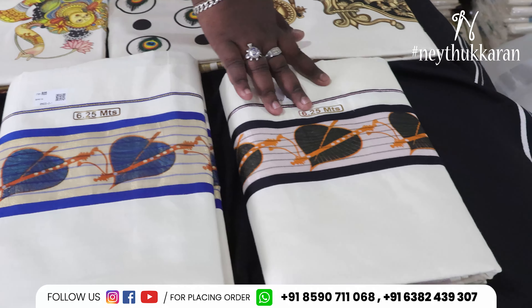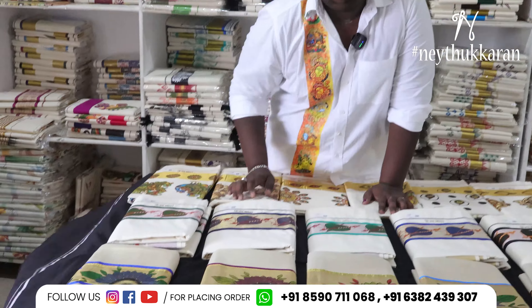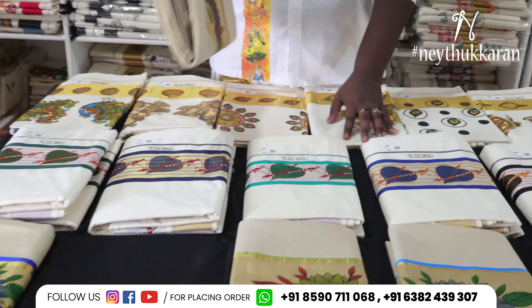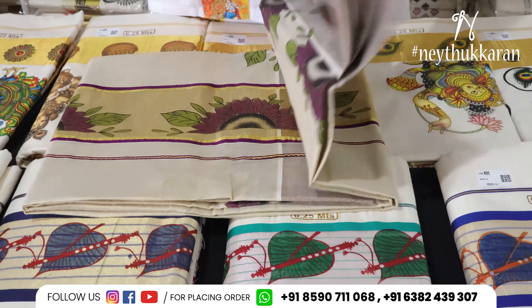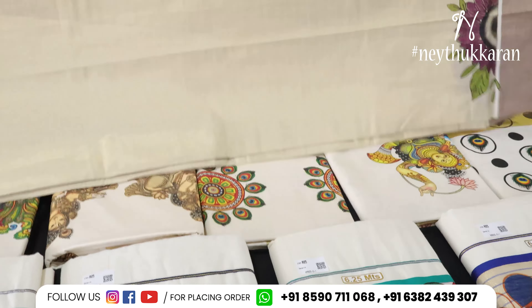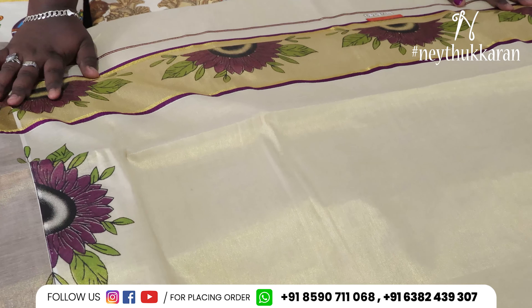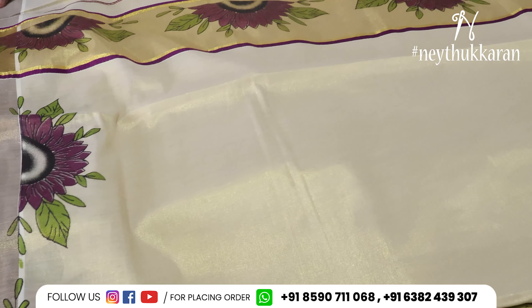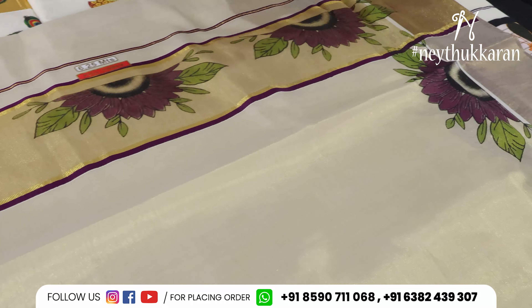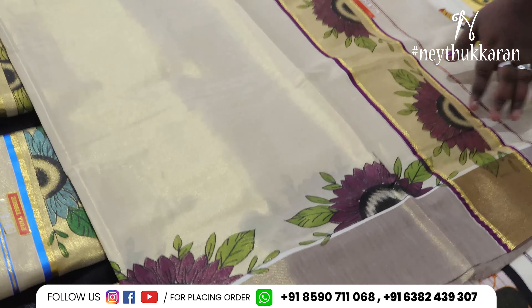There is a bottle of water on the side. There is a bottle of rose gold on the side. It is full of water. This is the design of this hair. This is the full view of this hair.